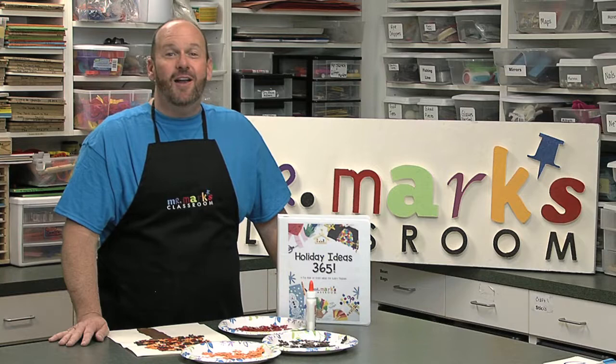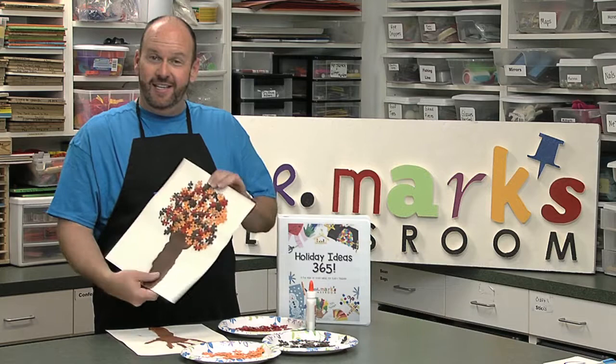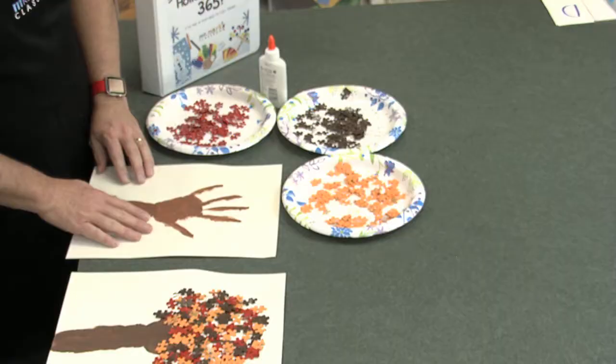Hey friends, it's starting to get a little cooler outside and autumn brings these wonderful fall foliage things that we can look at. We want to really help our kids celebrate that too, so I've got an idea today for you — a fun idea for autumn: making autumn leaves on a tree.